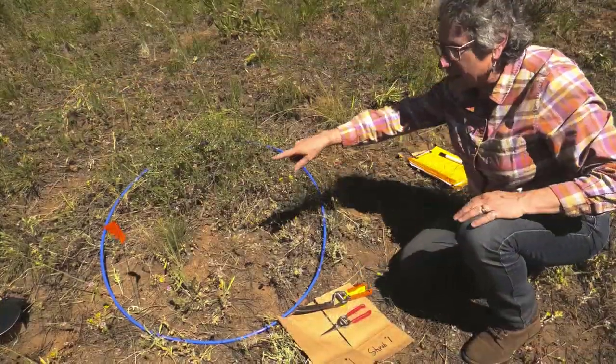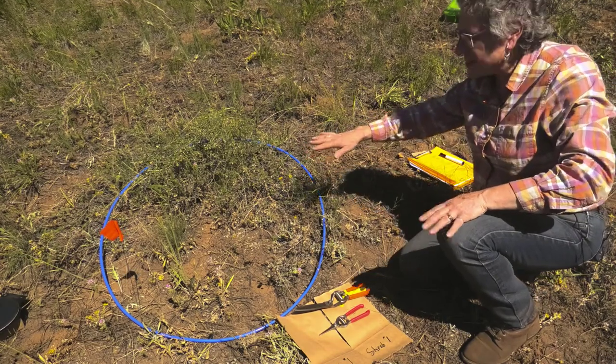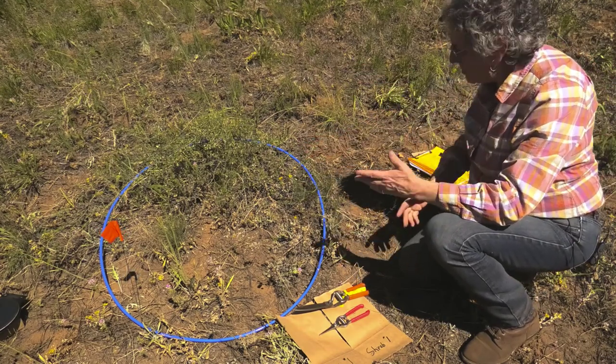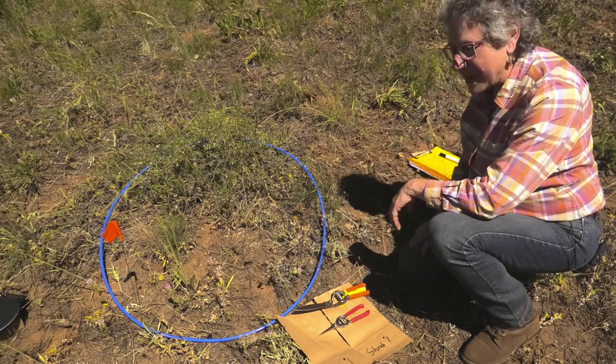Now you've had a good look at plot one, plot two, and plot three. I'm going to show you how to clip grass and how much biomass is in here. I'm going to do all the clipping and weighing and we'll do the calculations back in the lab.